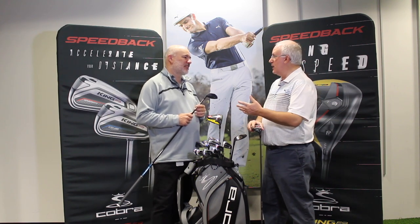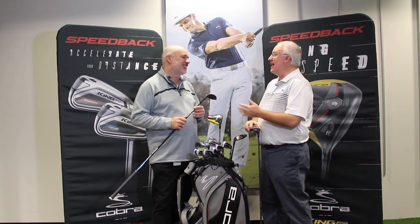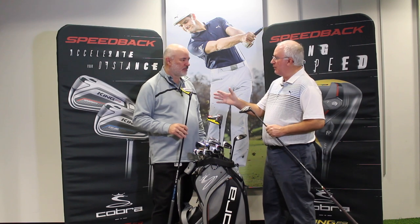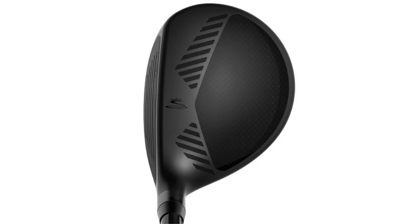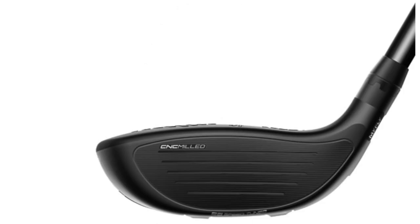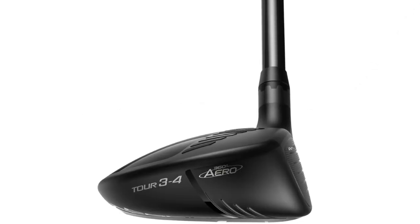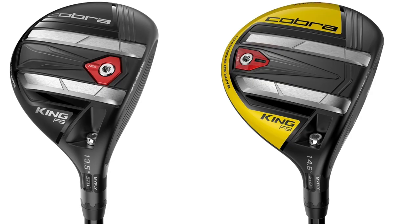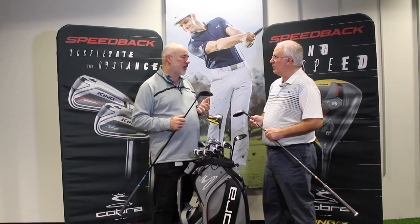Fairway wood players are looking for consistency — better players want to know exactly how far that club is going to go. Of course we've got two different versions: a Pro model with a slightly smaller profile that promotes workability and a little weight forward to take some spin down. We make the standard one for almost all golfers, but players like Ricky really like that traditional small size with front weighting. Bryson and Alexi are still playing LTD but we're working to get them into the King F9 Speed Back. The standard is a midsize — not the biggest we've made, but midsize performance with low CG, rail technology, and Speed Back weighting.